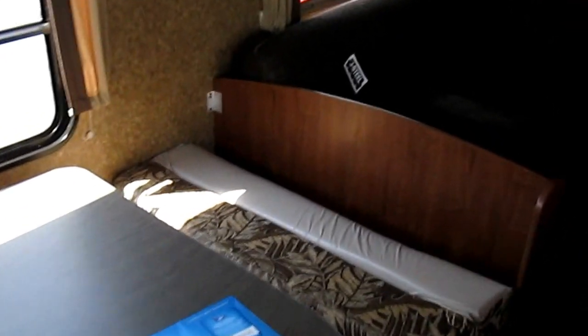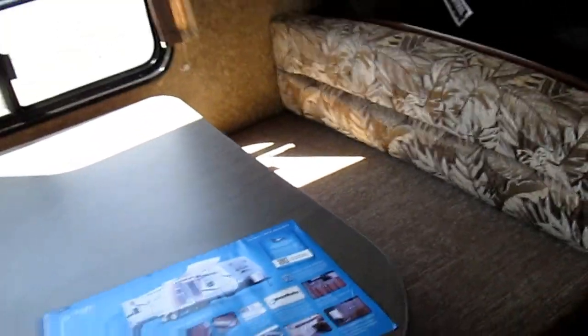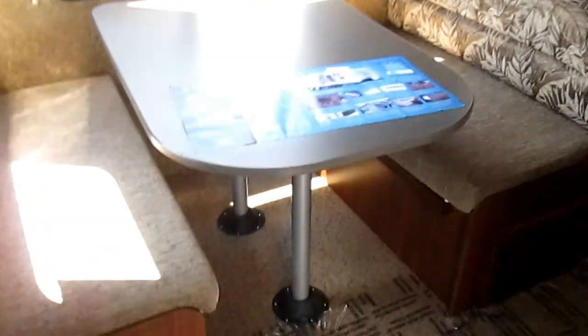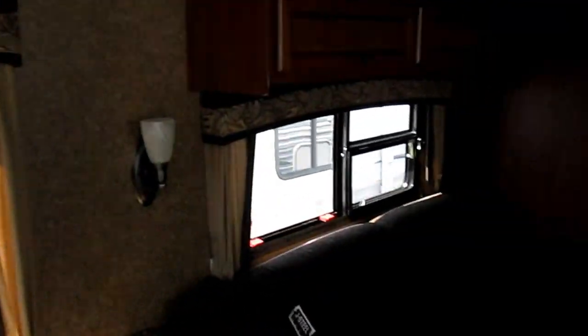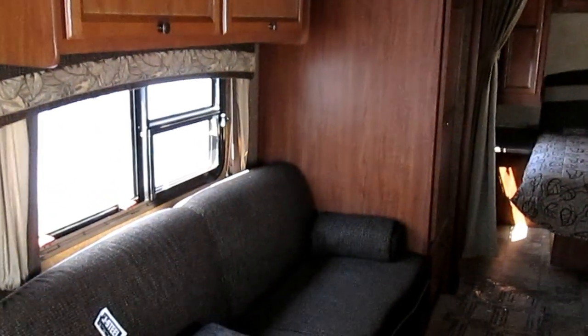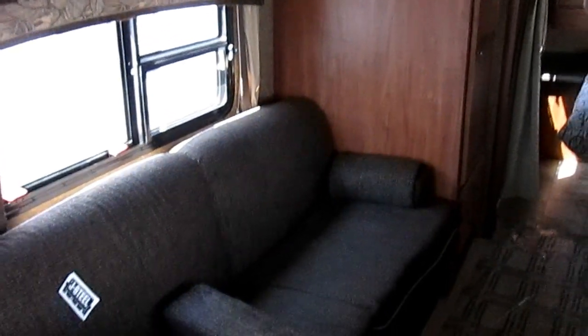Both the dinette and sofa will turn into beds. The cushion has been knocked down but this does make into a bed. You also have storage cabinets inside — not just top-load but also through the doors on the bottom — plus some storage over there. There are some really big windows, so if you're at an area with a great view it's a very open and airy feeling trailer, and you get the opportunity to enjoy the actual campground you're at.